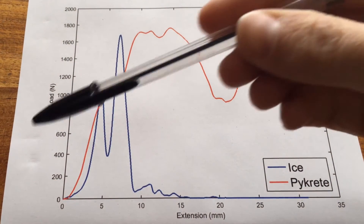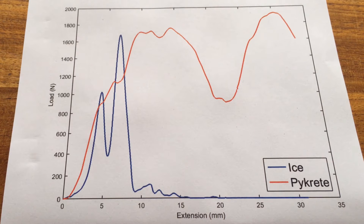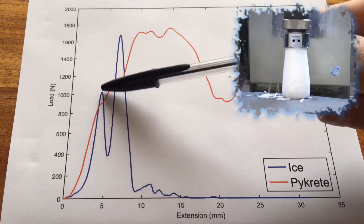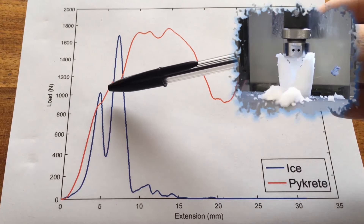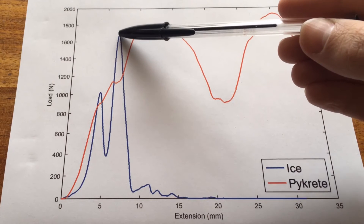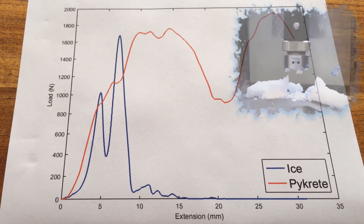So we're plotting the extension of the material against the amount of force registered by the machine for both ice in blue and pycrete in red. Let's look at the ice first. Here's where we started to make contact with the ice, quite slow to start with, and then we hit this first breaking point here at a load of about 1,000 newtons. That's where the ice initially failed — only 5mm extension. And then it drops back down, and then there was another contact made with a second failure. And then beyond 10mm, the ice is just absolutely rubbish — it's completely failed by that point.